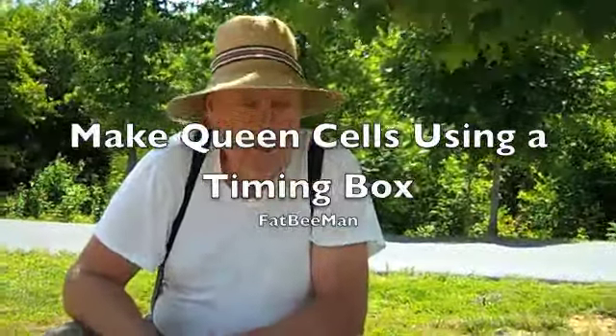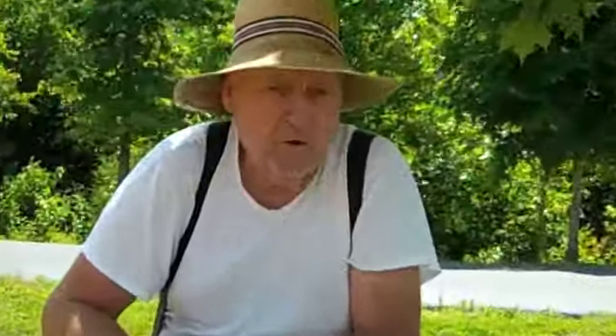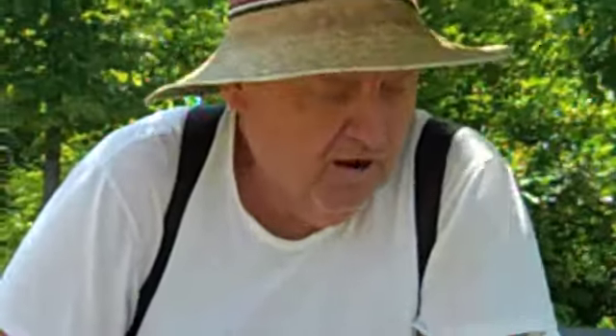This is Fat Bee Man and we're going to talk about timing of your queen cells. Everybody wants to get into grafting and they're just picking larvas of all different ages.